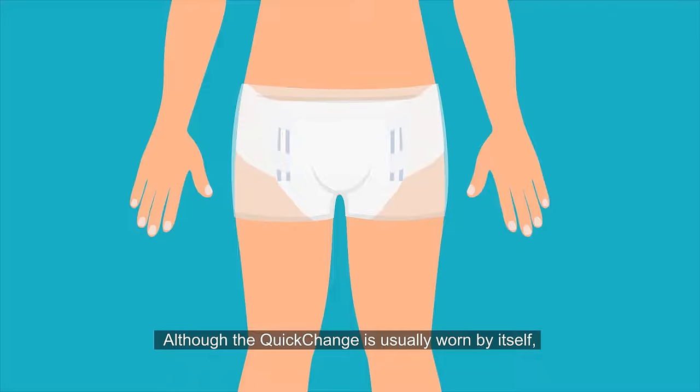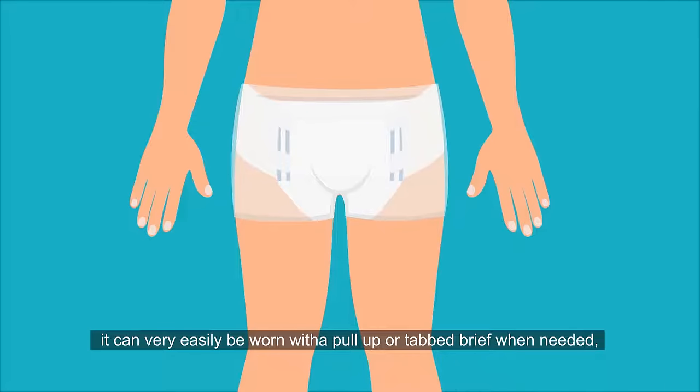Although the Quick Change is usually worn by itself, it can very easily be worn with a pull-up or tabbed brief when needed.